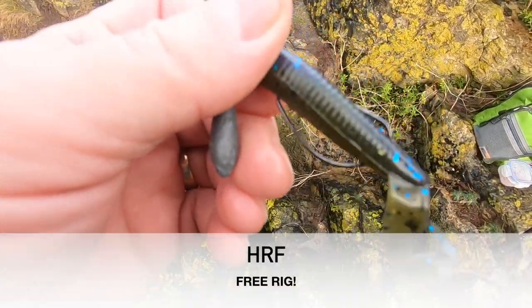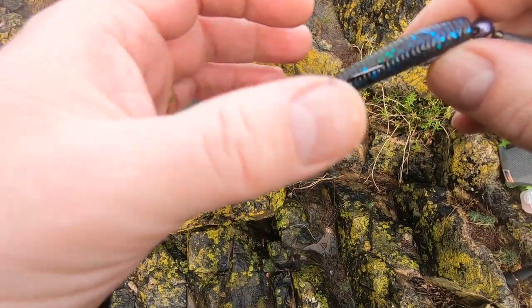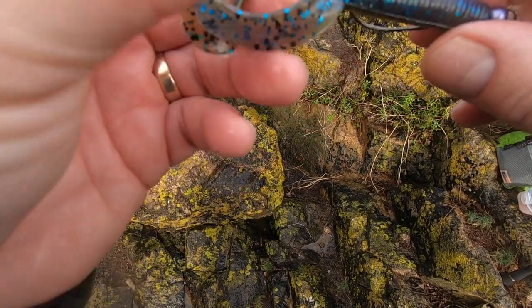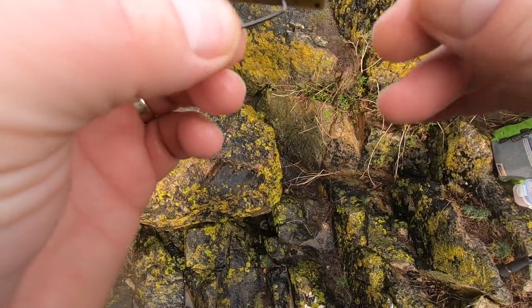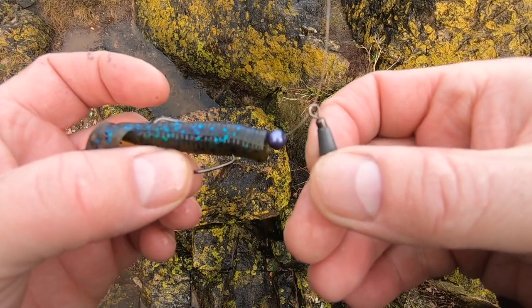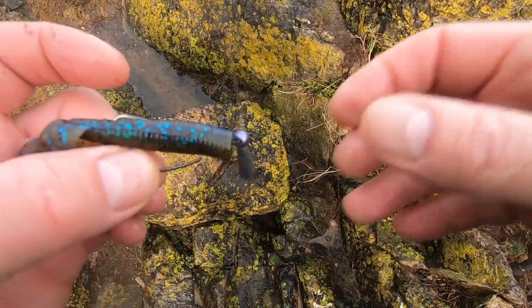I'll show you what I'm using here. I'm using a Berkley Havoc grub in green pumpkin with blue and green glitter — it's a three-inch bait. I've got a bead and a free weight, or bomb swivel bomb, with a nice big eye instead of a Texas rig. This is a new rig that's going around and I've been using it for a little bit.